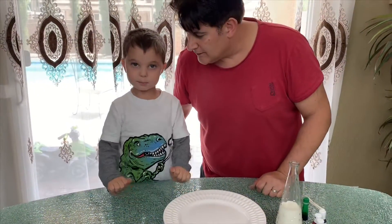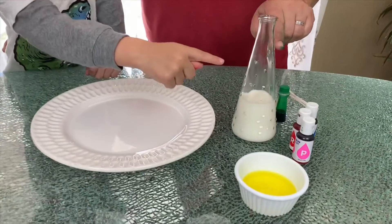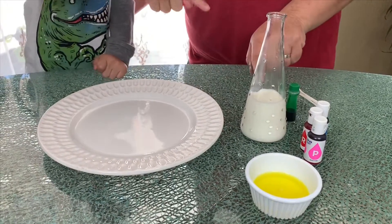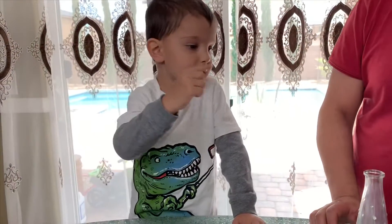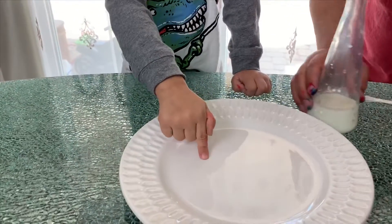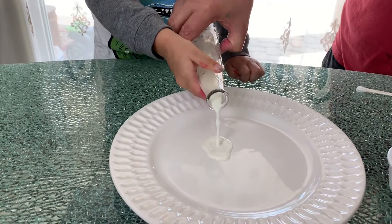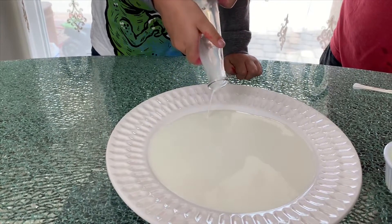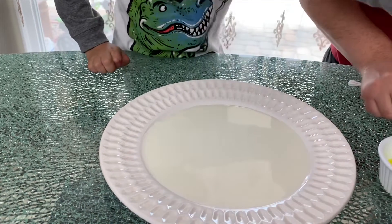Next experiment! We have salt, food coloring, milk, and a plate. We put the milk in the plate. Alright, good, perfect. Next we put the food coloring.